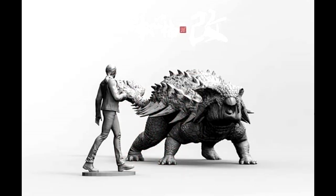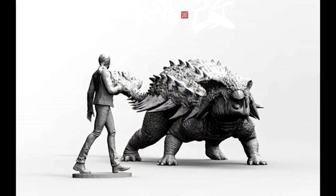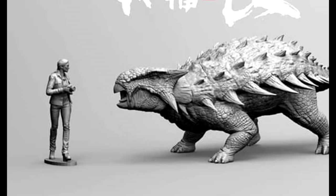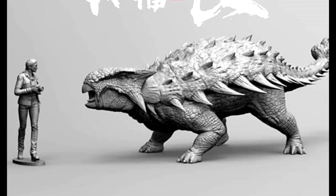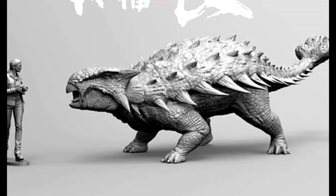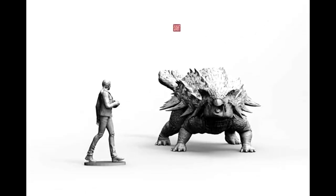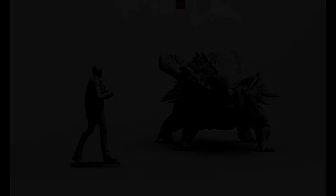As far as Nanmu goes, we have some images of the Ankylosaurus. We're going to have different versions — this version here is kind of like a startled, defensive position, and I think it looks really nice. Beautifully sculpted, as per usual with a Nanmu figure. I'm really excited to see the painted prototype of this.